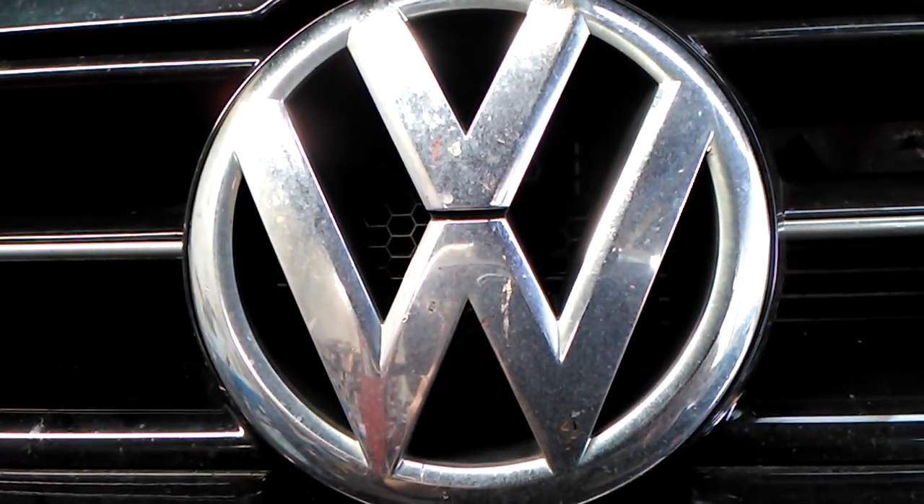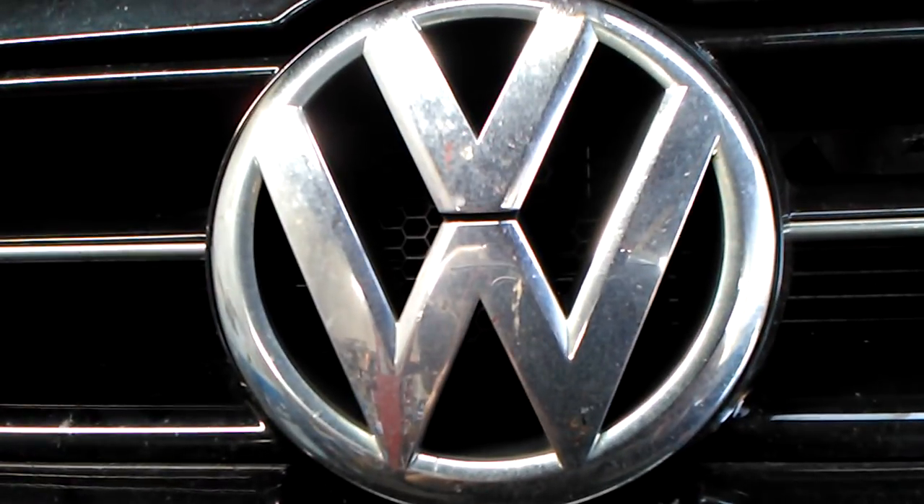In this short video we've got a VW Polo and we've got a vibration in the front brakes.